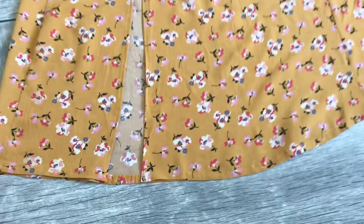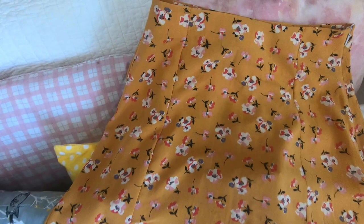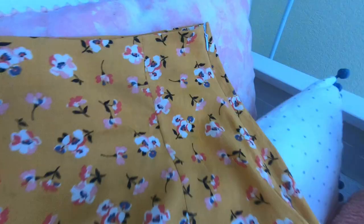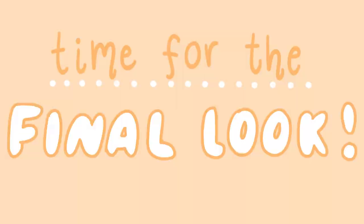Then I just went ahead and did a very simple hem on the bottom of the skirt at the finished length I wanted. After that, you have a finished midi skirt! Now it's time to model it and have fun putting together a new fancy outfit with your new clothing item — very exciting. I love clothing!